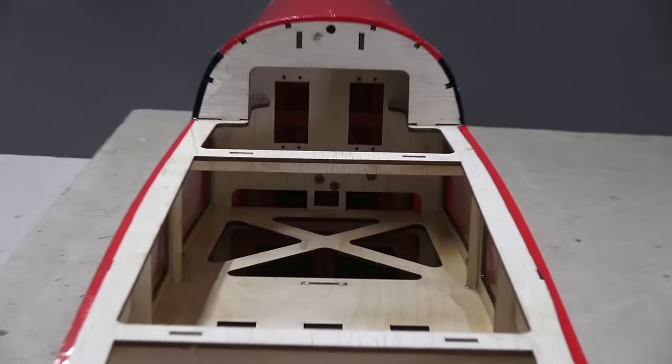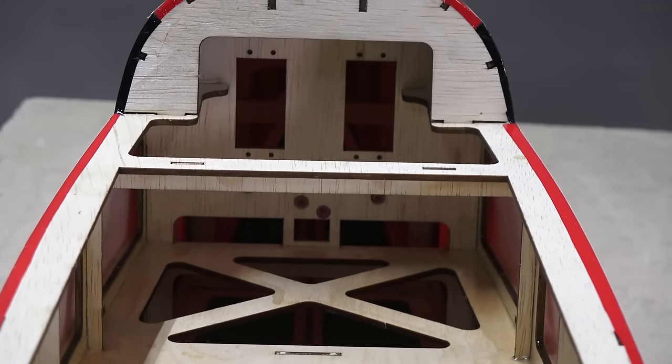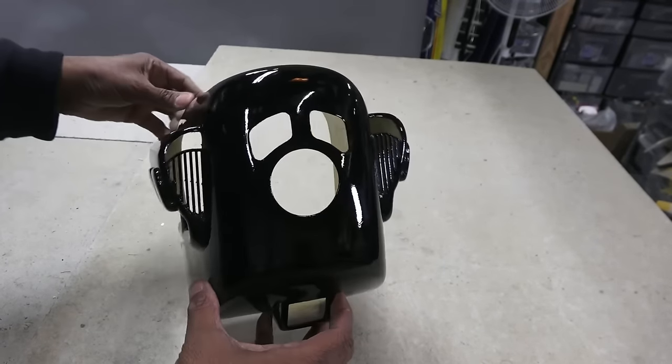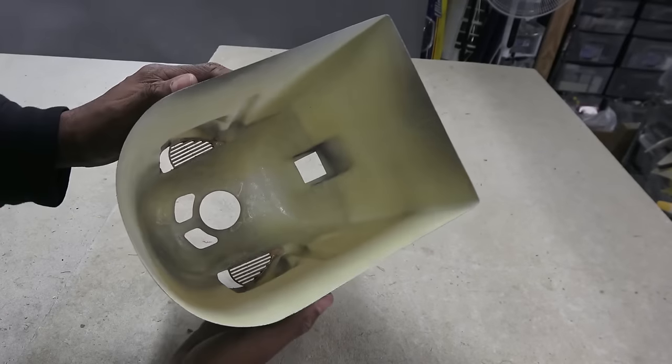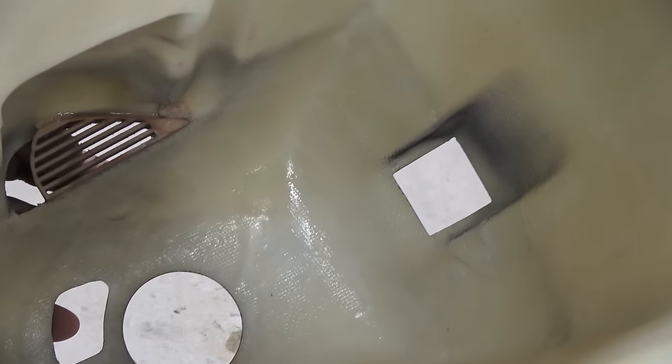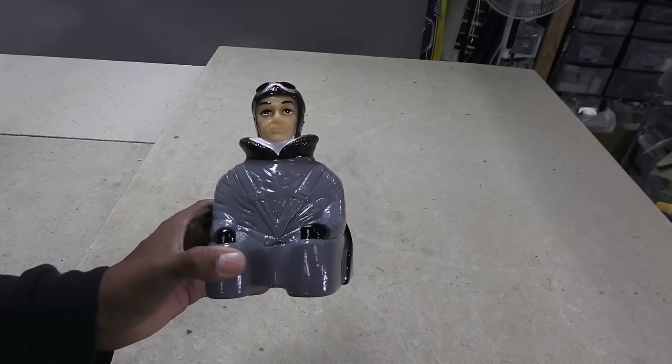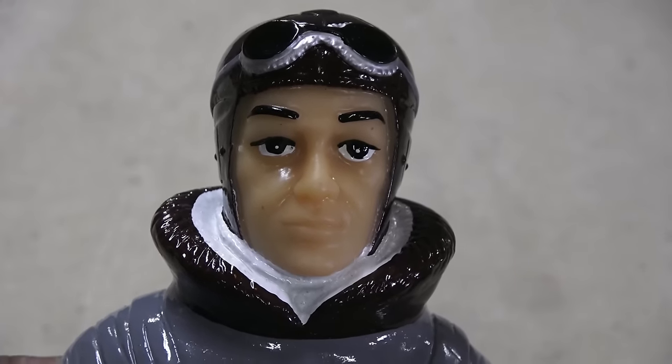These two vertical servo slots seem an odd addition. The fiberglass cowl is quite intriguing with dummy cylinders and some neat grille work, and felt strong and looked well layered. You get a decent pilot figure, but he looks a bit out of place for the Air Camper.